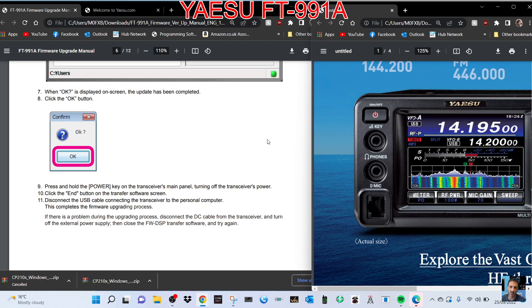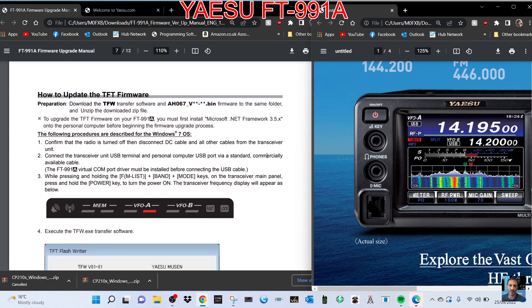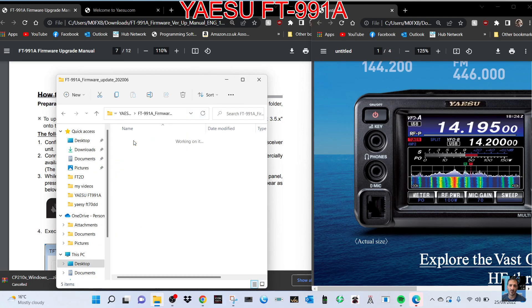Press and hold the Power key on the transceiver's main panel to turn off. Disconnect the USB cable — this completes the DSP update. There's no reset to do there at all. The next one is the TFT firmware.